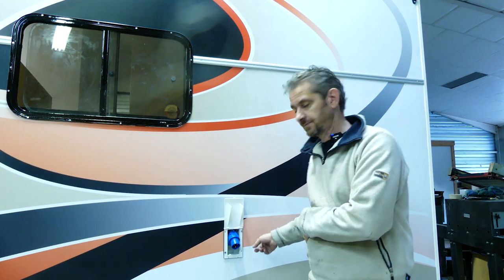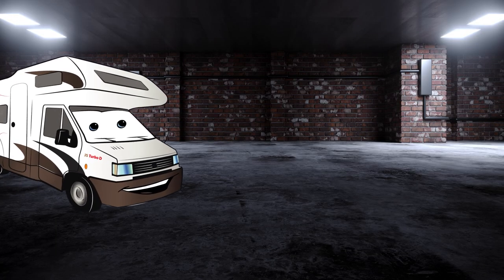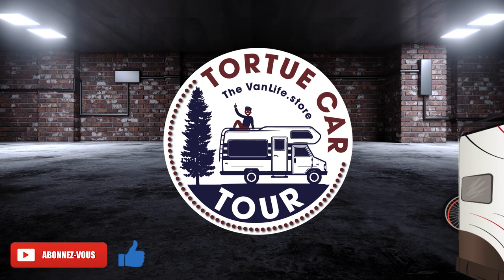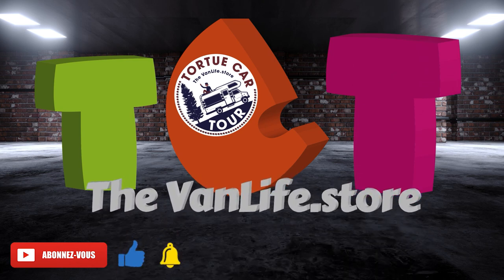Salut les amis ! Aujourd'hui on est de retour sur les travaux de Tracassou. J'ai commencé, j'ai installé mon électricité, la prise extérieure. Et puis comme je disais dans le titre, j'ai tout cassé — l'électricité. Je vous montre ça. Oubliez pas de partager la vidéo et de vous abonner.